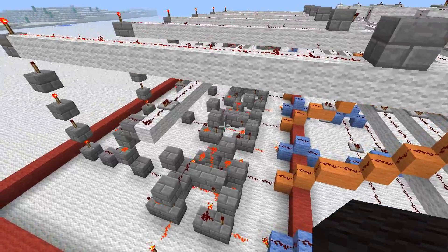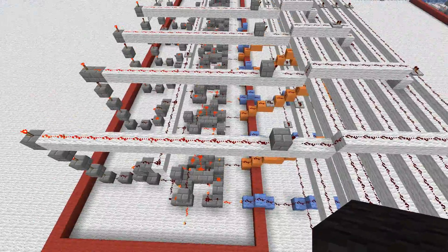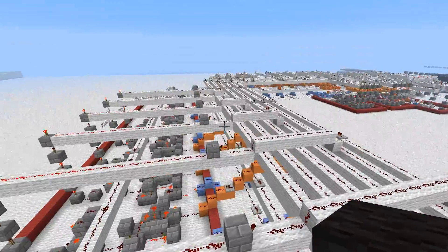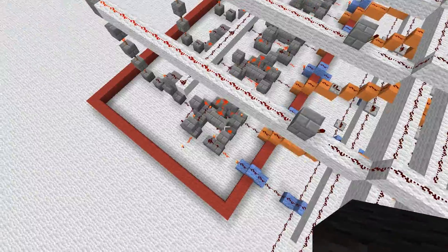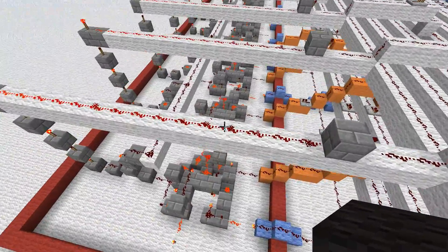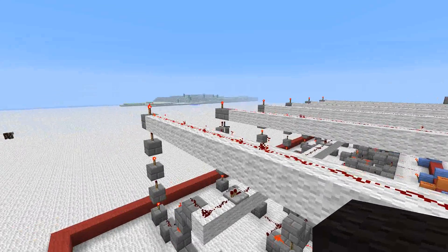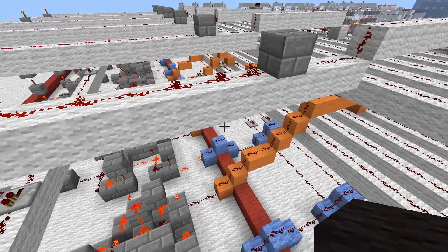Hello YouTube and welcome to part 3 of how to build an ALU. In this tutorial I'll be explaining how to do the subtraction circuit. If you watched part 2 of the tutorial, I explained how to build a full bit ripple carry adder, which is what we use to add up two binary numbers together to produce a binary output.